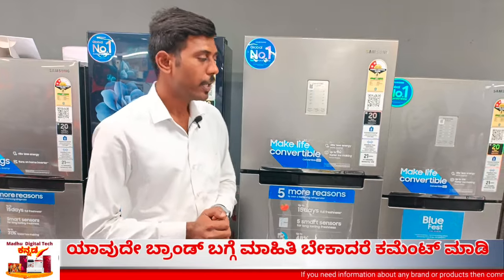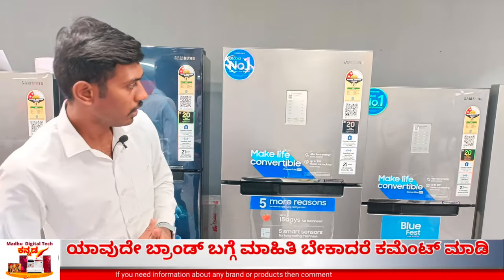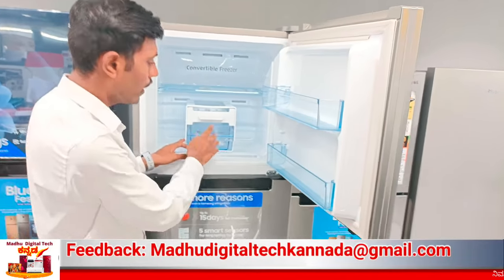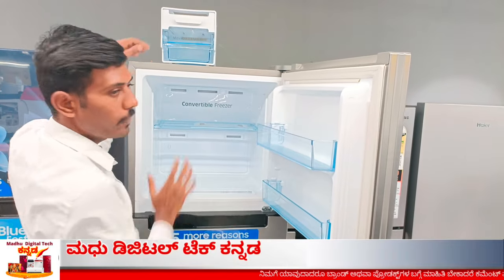The next feature is the main advantage feature — the convertible freezer. This is a removable ice maker. You can use the removable ice maker in the fridge.